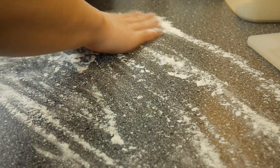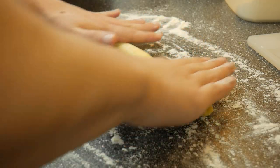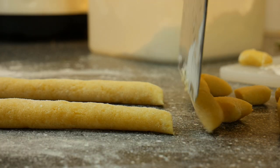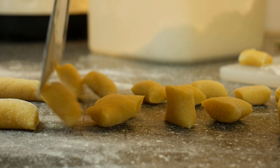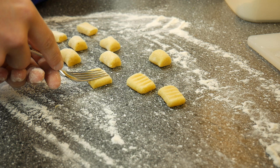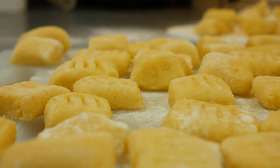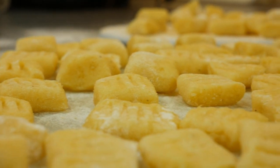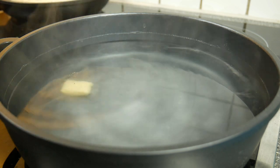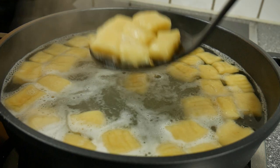Spread flour on the surface and roll out your dough until you have a roll that is 3 cm thick. Cut out your gnocchi and with a wet fork we will make grooves. Cook the gnocchi in boiling salt water, and when they rise up and float on the surface, they are ready.